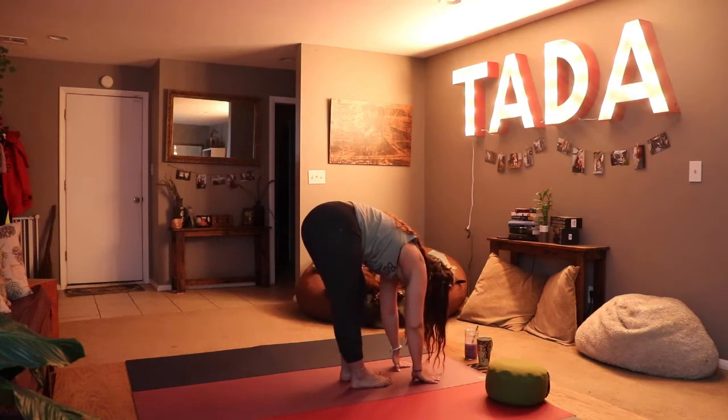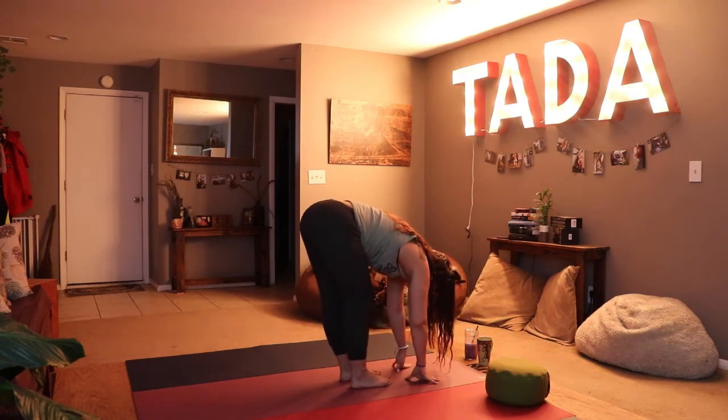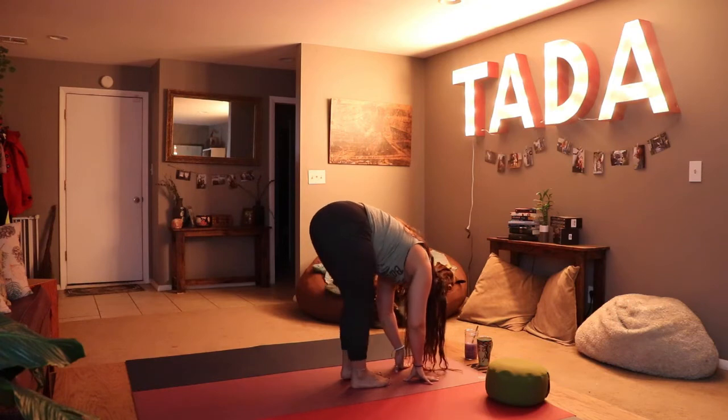Soften one knee and straighten the other as we begin to wake up our lower body and prepare for the day.